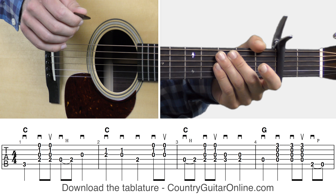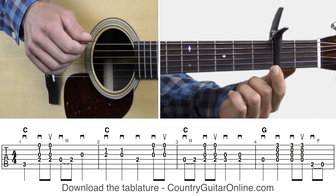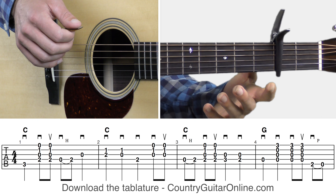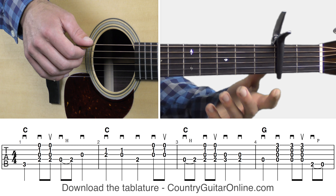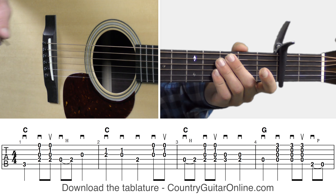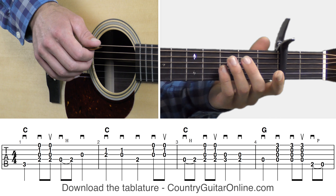Let's go ahead and get to it. We're going to start out taking a look at the first variation of the instrumental for Jimmy Brown the Newsboy. Here's the first line of the tablature for instrumental number one. By the way, we've got our capo on the second fret, and we're going to be playing this out of the C position — basically using key of C chords with the capo on the second fret.